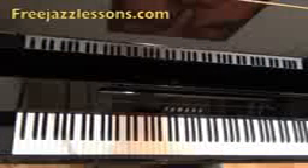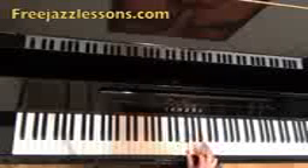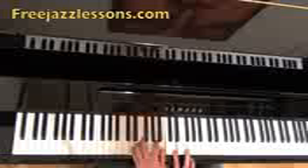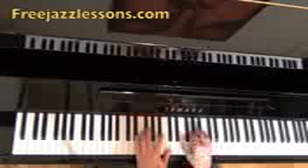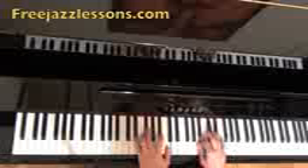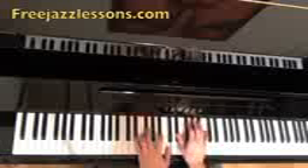The last scale we're going to talk about before I throw them all together and start jamming is the blues scale. The blues scale is very easy. The notes in D are D, E, F, G, G sharp, A, C, D. The theory is 1, flat 3, 4, flat 5 or sharp 4, 5, flat 7, and then D. There's a reason why they call it the blues scale — it sounds pretty bluesy. Over E flat, the notes are E flat, G flat, A flat, A natural, B, D flat, and E flat.